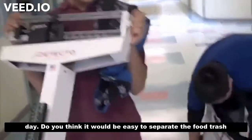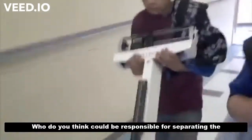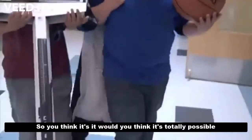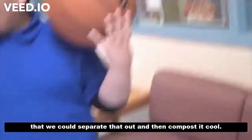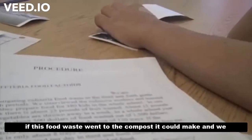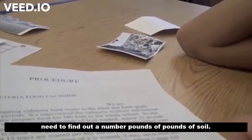Do you guys think it would be easy to separate the food trash from the rest of the trash? Who do you think could be responsible for that — for separating the food waste from the rest of the waste? Me and him. Would you guys want to do that every day? Really, you like it that much? That's awesome. So you think it's totally possible that we could separate that out and then compost it? And we said the food waste currently goes to a landfill. If this food waste went to the compost, it could make — we need to find out a number — pounds of soil.